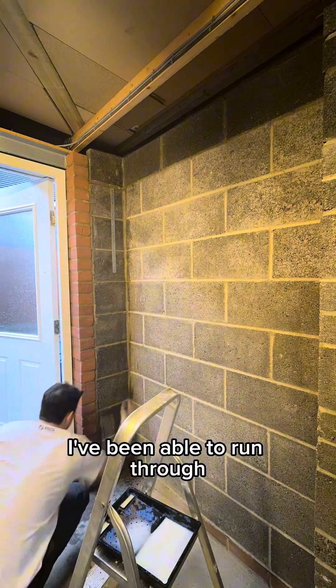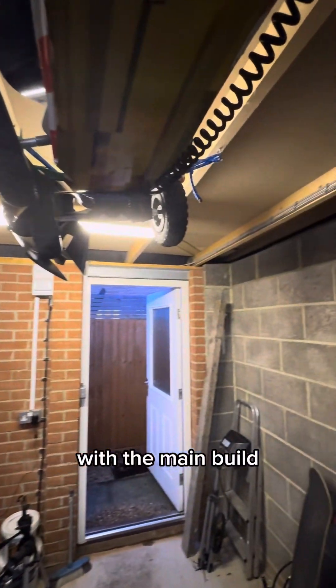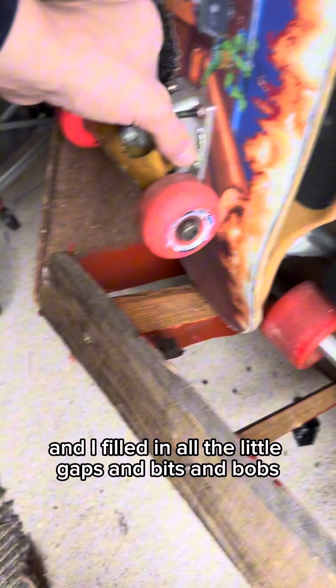Hopefully I've been able to run through a lot of the little side quests I've had to do in order to be ready to get going with the main build. I've mixed up a slurry to seal up the wall, made sure there's enough storage, and filled in all the little gaps and bits and bobs.